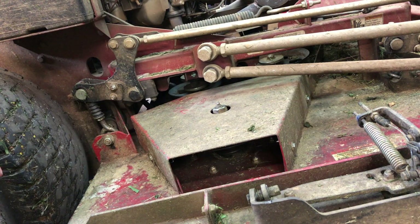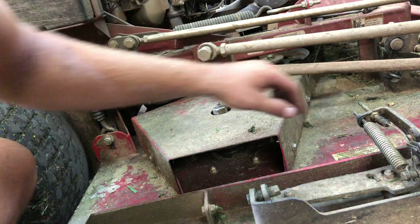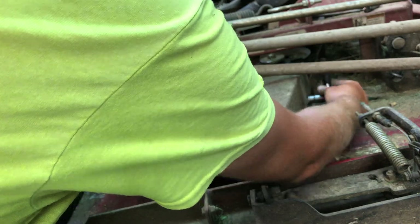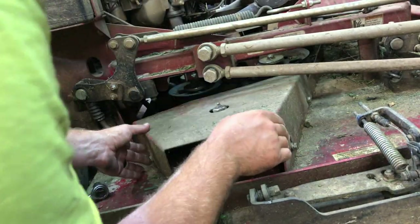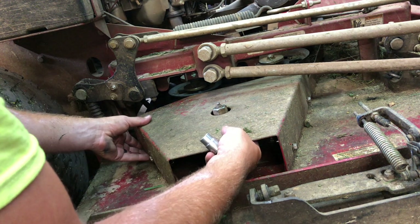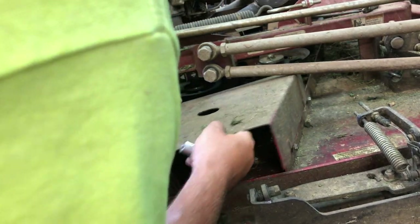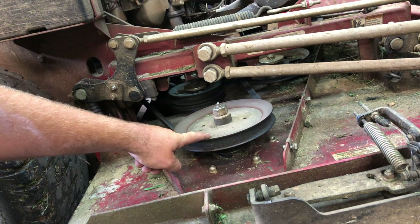Now that the blade is off, you're going to need a half inch socket. There's one bolt in the rear and two bolts in the front — loosen these up and then take the cover off. Once it's loose you can go ahead and just lift this cover up and get it out of your way.